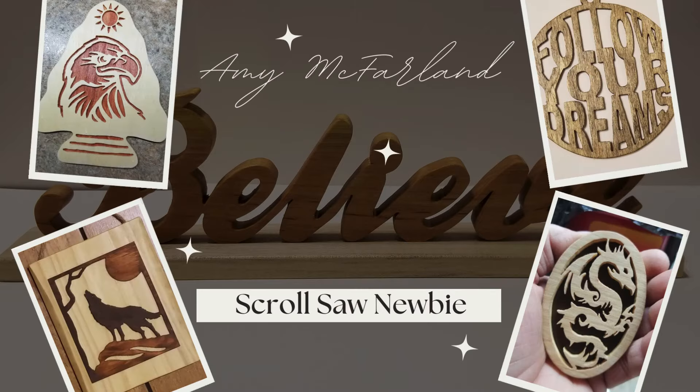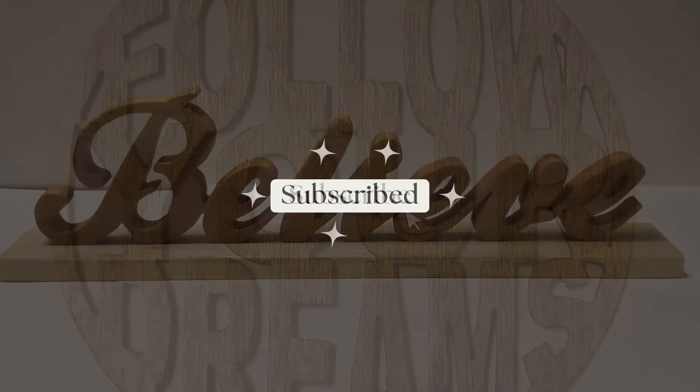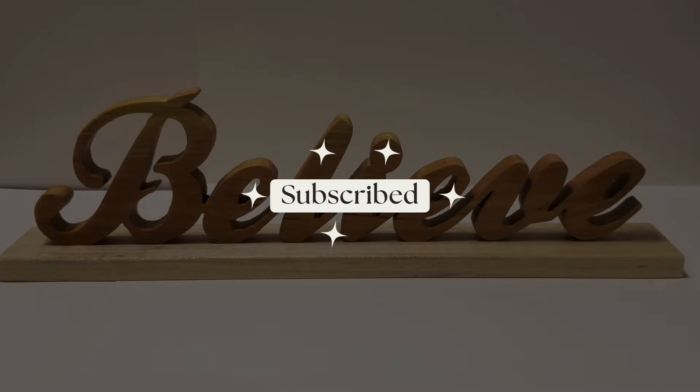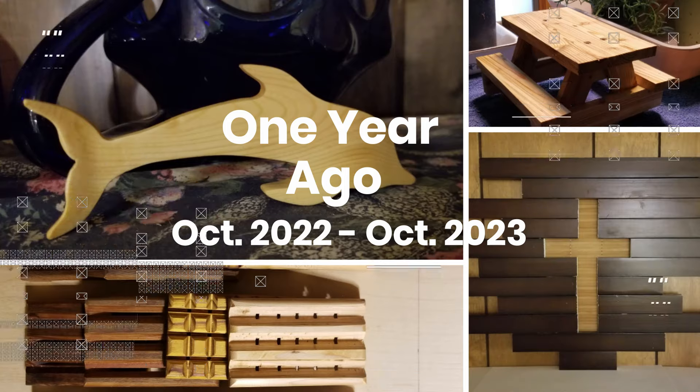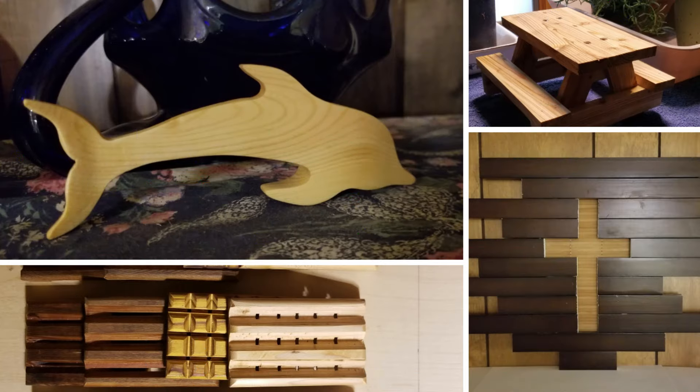Hello and welcome to my channel. I'm glad you stopped back. I'm going to give you a brief history of my woodworking journey. It started out last winter, looking for something to do over the winter months, and I started using the tools I had.